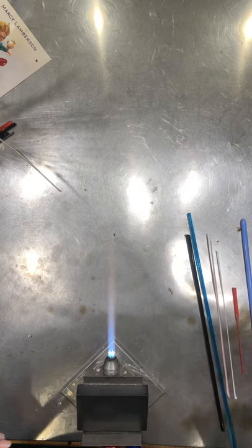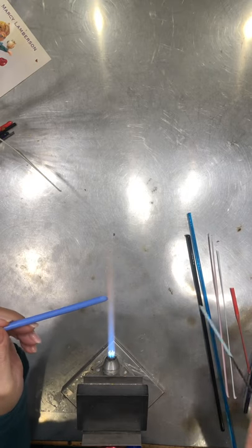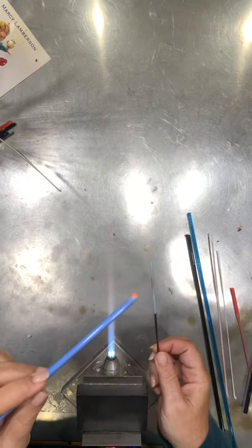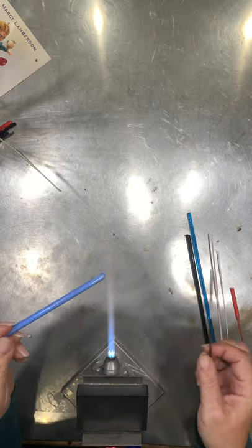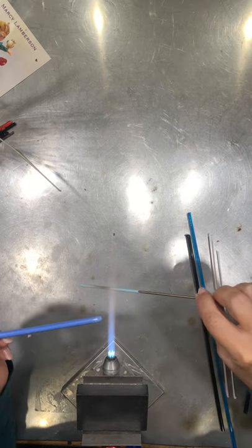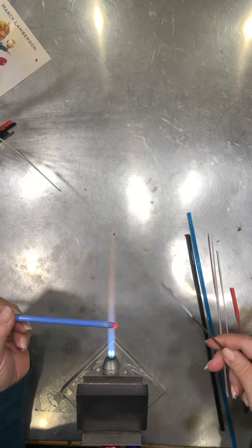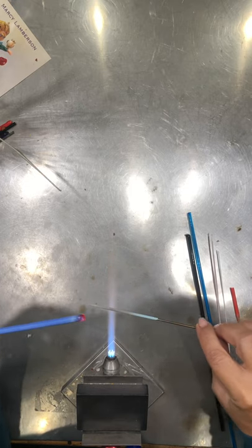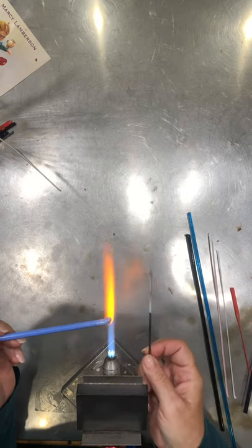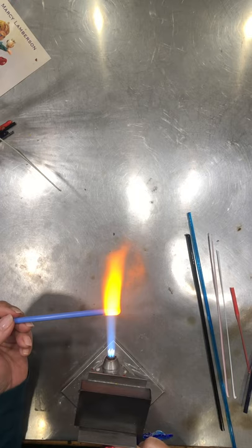I've got a little bit of white just in case I need that. So let's get going. First, I'm going to make a base bead — and here's your first part of building your own fantasy fish. The shape of the base can be anything you'd like. I'm going to be working vertically, north-south, so that the hole goes up and down.